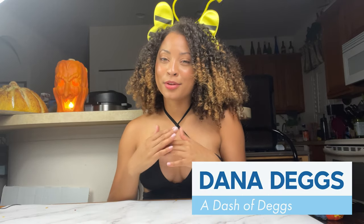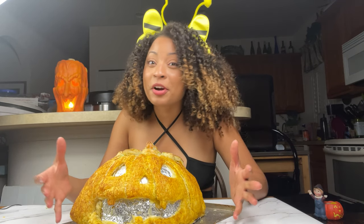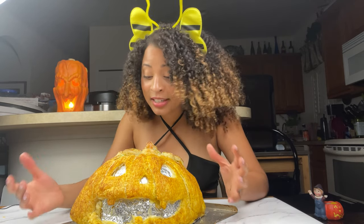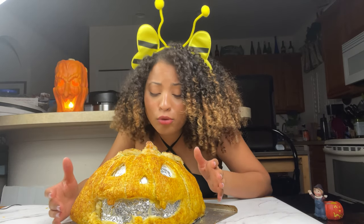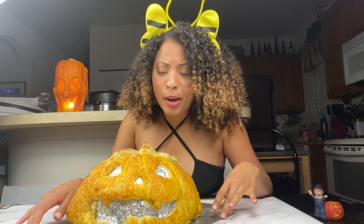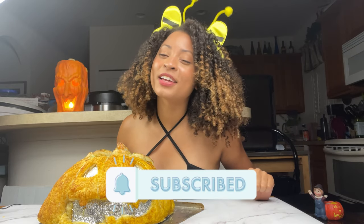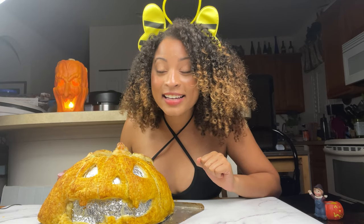Hi, welcome back to my channel. I'm Dana with your weekly dash of eggs, and today we are making an edible costume — so much fun! Best of all, it's so cute. This is perfect to put on top of a pie, on your Thanksgiving table as a centerpiece, or it serves as a bread roll. It's delicious, pumpkin-y and so fun. Before we get going, make sure you subscribe to join the Dash Fam — we meet here every week!